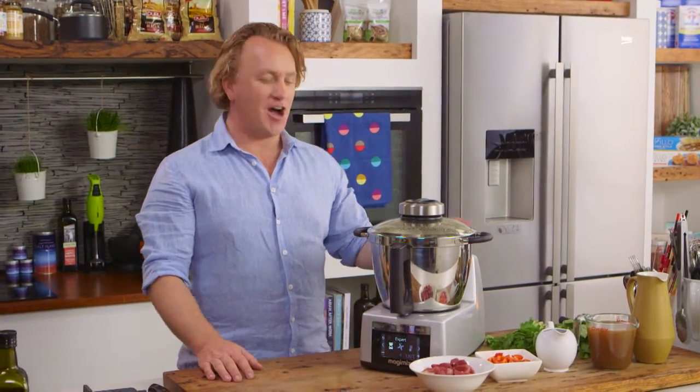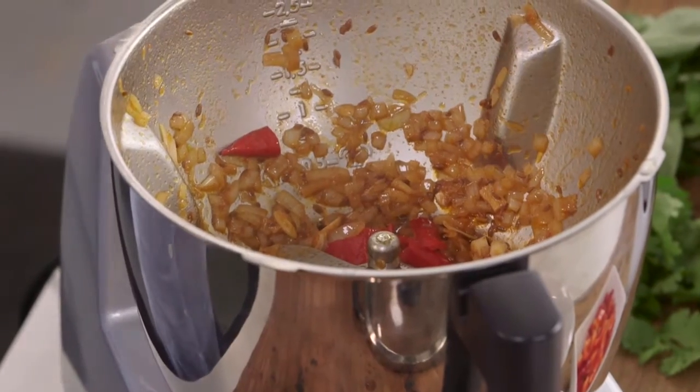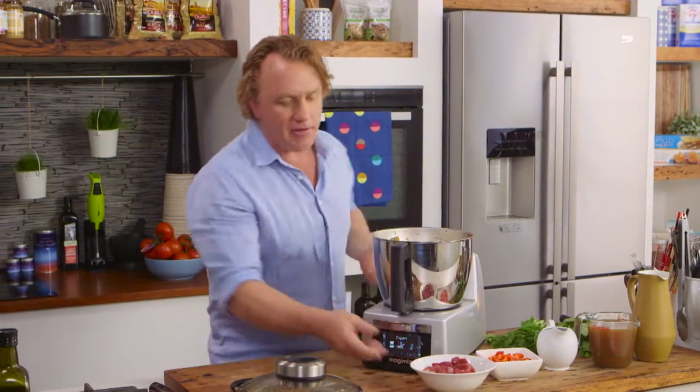It's even got a timer — a little beep that tells you it's ready. Have a look at that — it smells fantastic. You can see the bubbling going on, the onions, garlic, and all the other ingredients have sweated off beautifully to give it a great flavour.